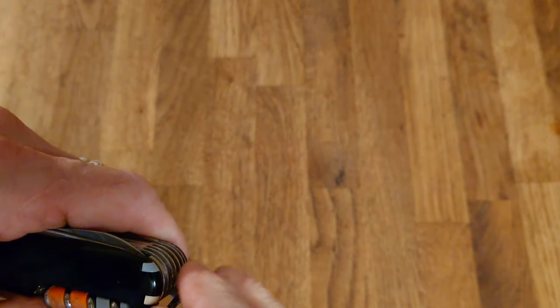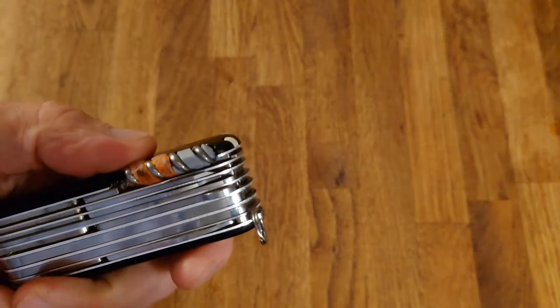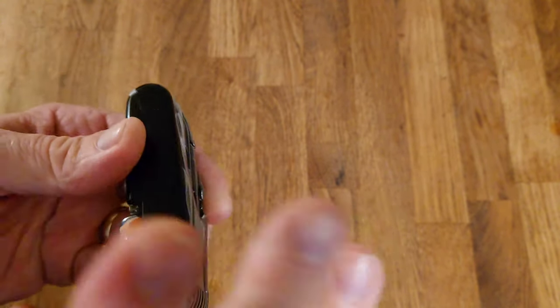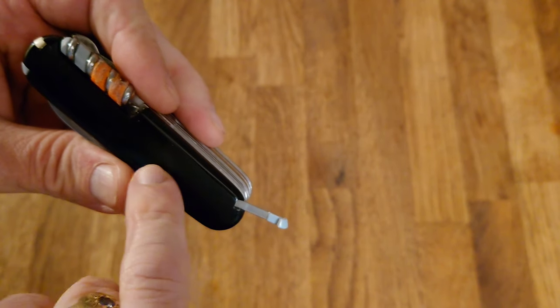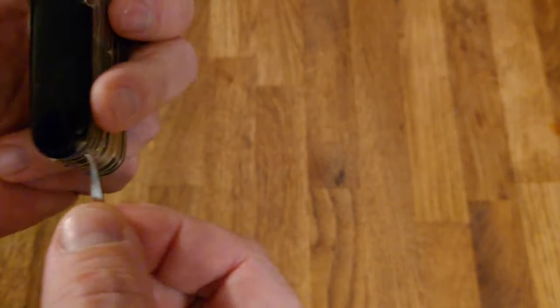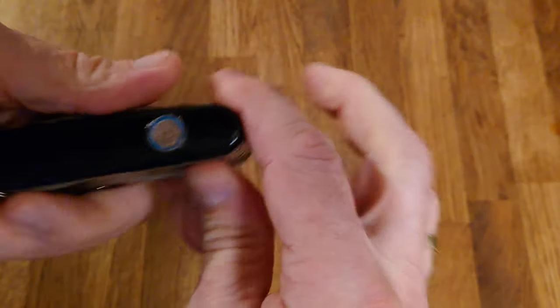We have the standard Victorinox tweezers as well as the toothpick. The Firefly is normally meant to replace the toothpick, but I like that toothpick and use it quite regularly, which is why I prefer having the ferro rod hidden inside instead. Of course it also comes with a small ballpoint pen. If you watched my earlier video where I modded this — took the red scales off and put black ones on — you'll know I also opened a hidden slot to fit a second, smaller pair of tweezers which I further modified by making them curved, especially useful for removing stings and similar.